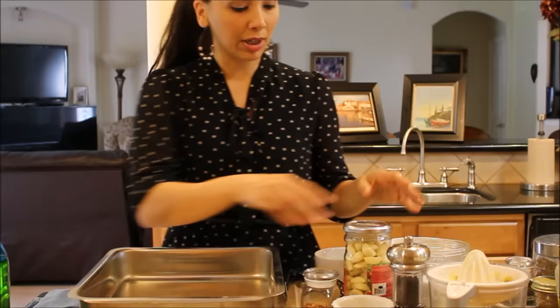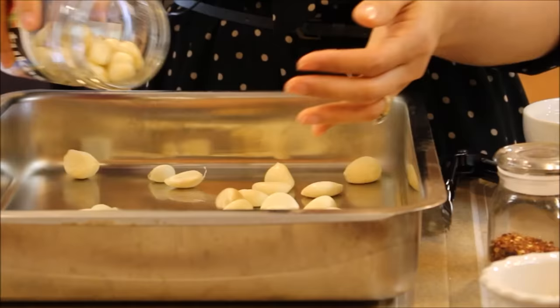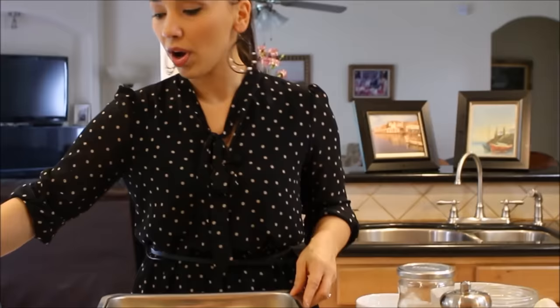I've already preheated my oven to 450 degrees. I'm going to begin by pouring out some already peeled garlic cloves and making kind of a bed underneath the lamb shanks — they're going to roast underneath and add tons of flavor. I love buying already peeled garlic cloves; it saves a lot of time since I use garlic in almost all my recipes.